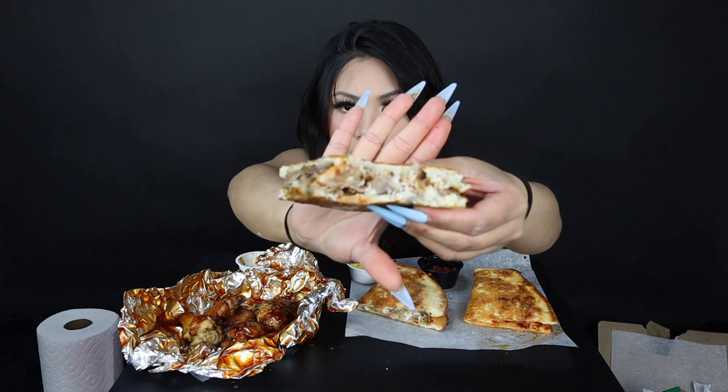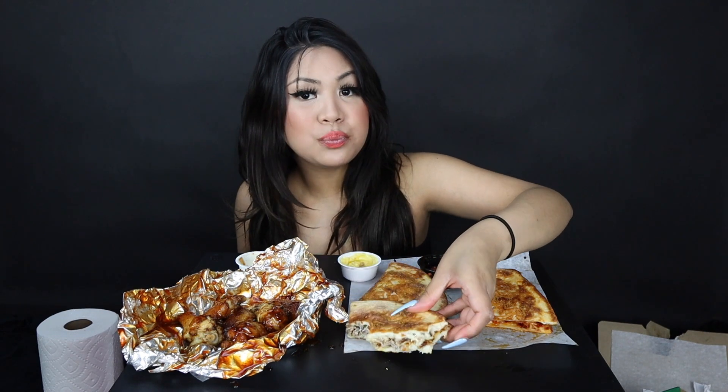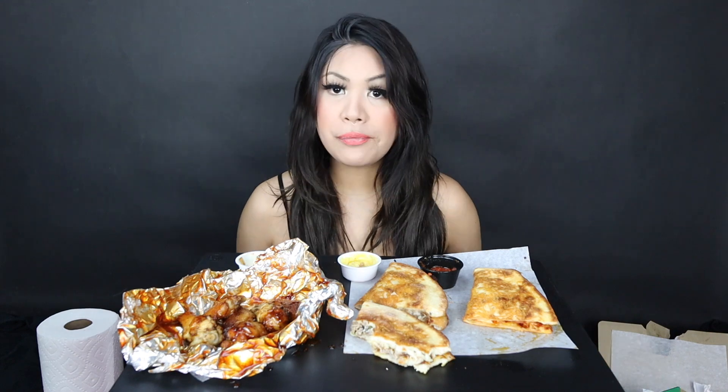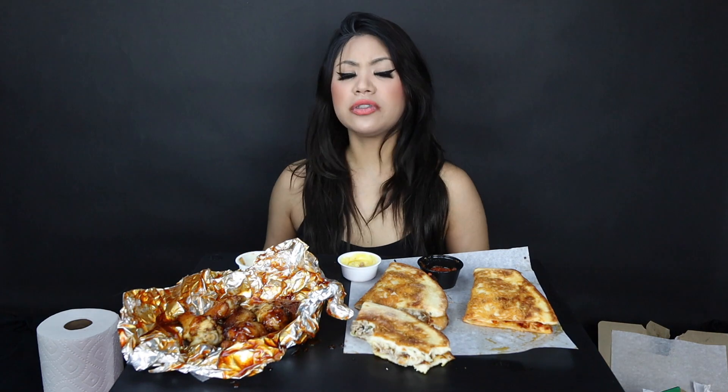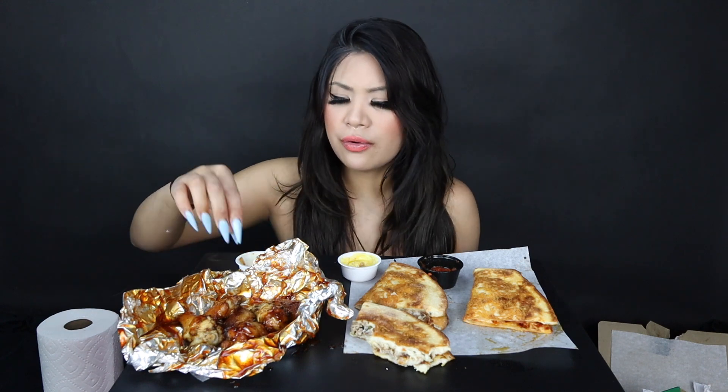I want to show you every bite because every bite is so meaty. I know I've been doing that a lot because I want to show you — every time I take a bite, it's meaty. Now this is good, solo — totally worth it. Totally Gogo approved.